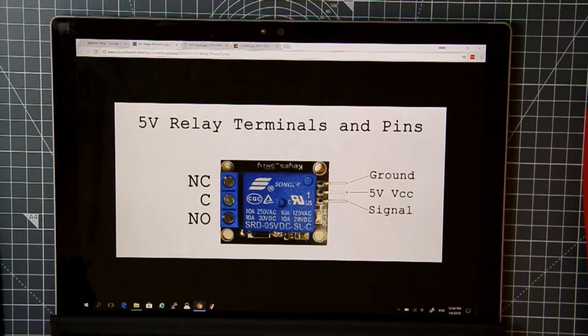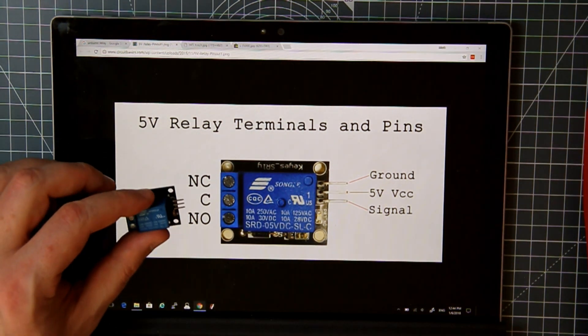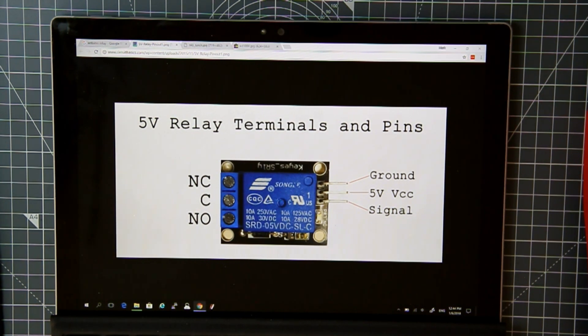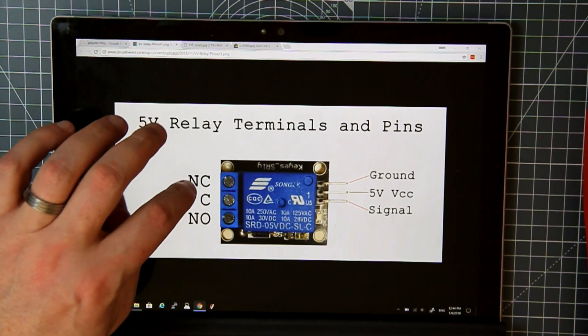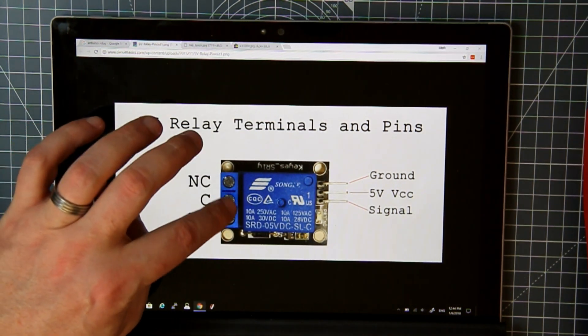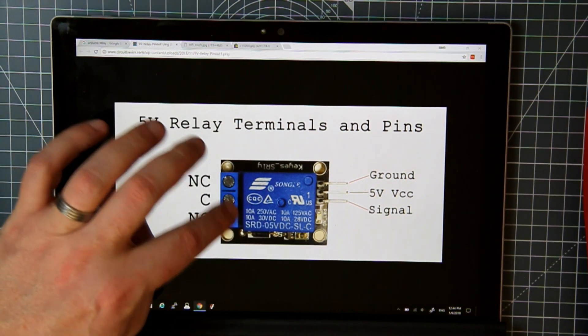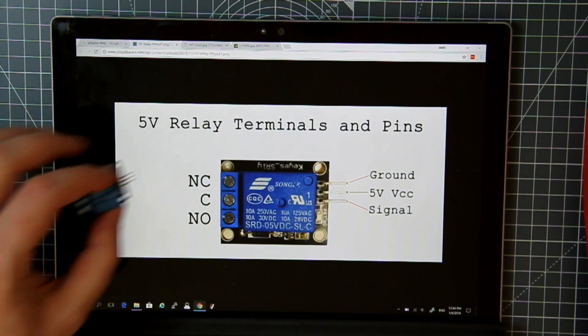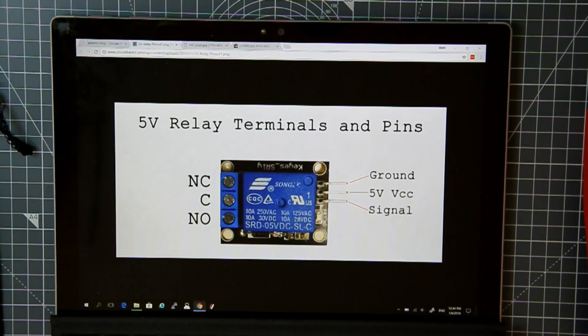Very quickly, this is a relay — these are relays that you use for an Arduino. As you can see, we have ground, five volts, and we need a signal that triggers the relay on and off. The relay has normally closed, common, and normally open, so depending on how you connect them the relay works in a certain way — it literally switches either this way or that way. You get different types: a single relay like this, and double relays like that.